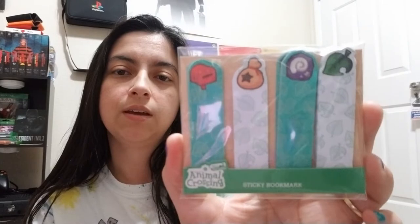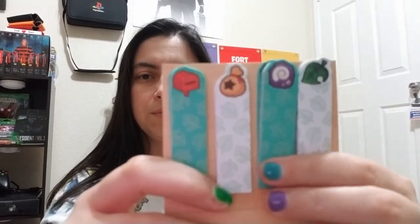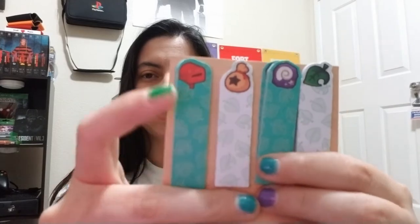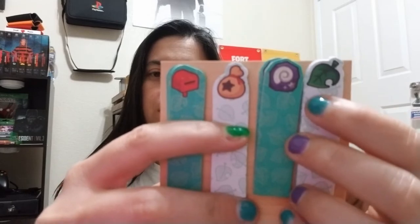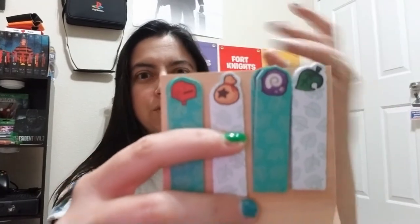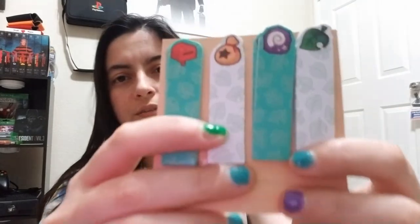Next on the list is sticky bookmarks. These are cute — they are little tiny bookmarks. It looks like you get a set of two. They're stuck on there so I don't want to pull them off yet. You've got your symbols: the mailbox, bells, fossils, and the little leaf — the one that appears when you get furniture or items. These are cute. I like that they all have the little Animal Crossing leaf on them.